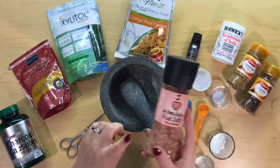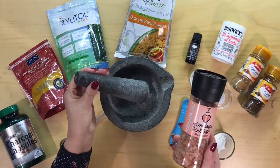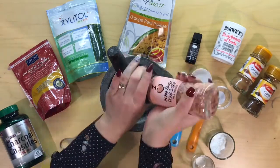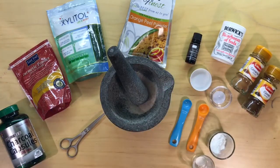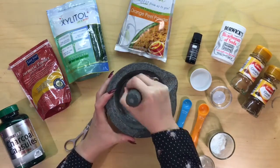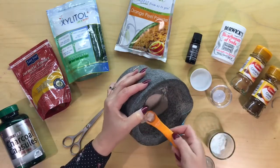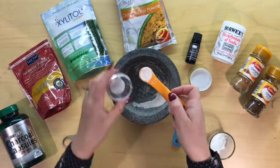So first we'll start with the pink Himalayan salt. We're going to use half a teaspoon but we do need to grind it up first — quite fine — so we're going to use this pestle and mortar. I'm just going to pop some in there and grind it as fine as I can. That's looking nice and fine now. So I'm measuring out half a teaspoon of the ground salt and putting it straight into my container.